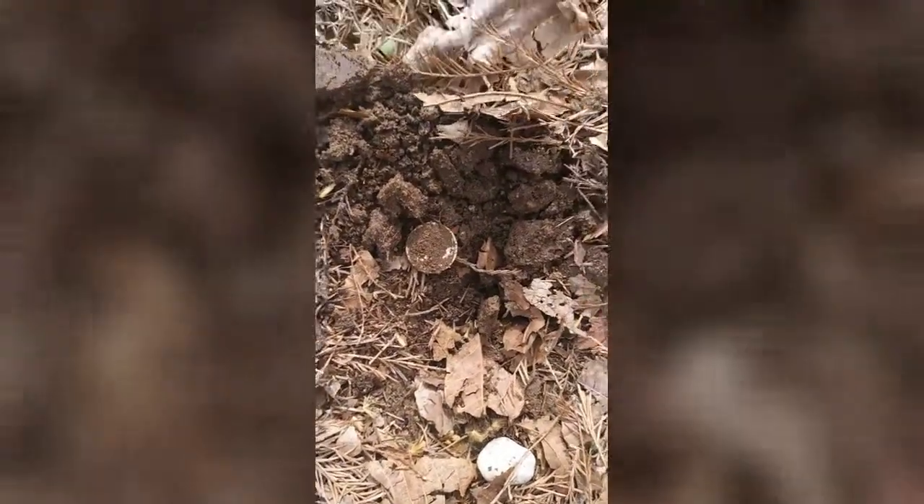Let me get here and see if I can turn this camera around and get a better view. Okay, there it is in the ground as you can see. I'm not sure what it is yet. Let's see if I can clean it off a little bit.